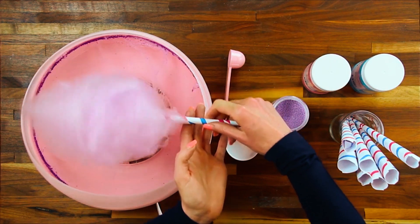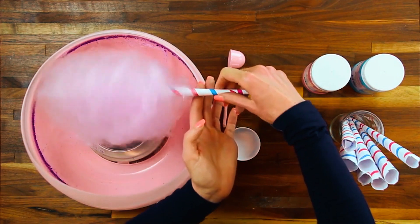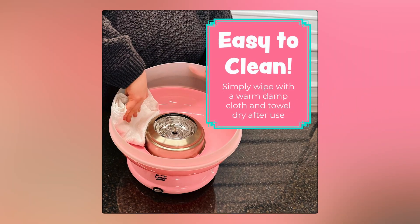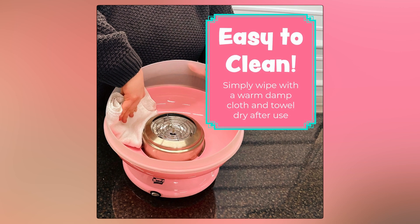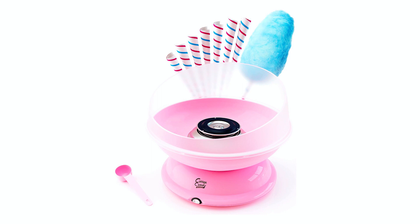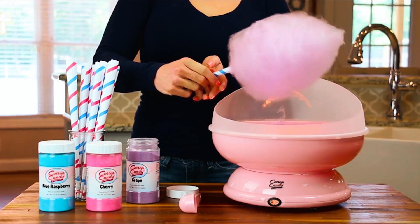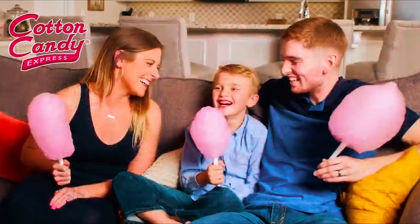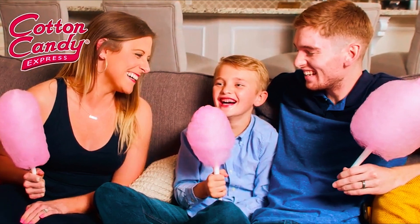Not limited to traditional flossing sugar, you can also use crushed up hard candy for unique flavors like Jolly Rancher cotton candy. Cleanup is a breeze with just water and soap, and its compact design saves counter space, making storage simple. Crafted for durability, this machine makes a high-quality and fun gift for holidays, birthdays, and graduations. With allergen-free cotton candy options, it's suitable for the whole family to enjoy at birthday parties, backyard BBQs, or any special occasion.